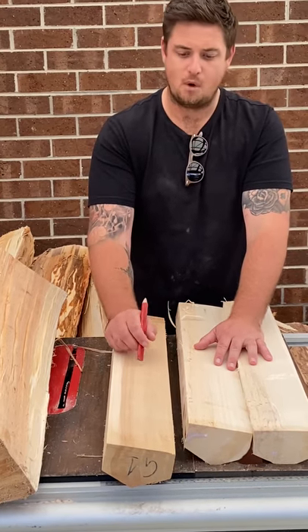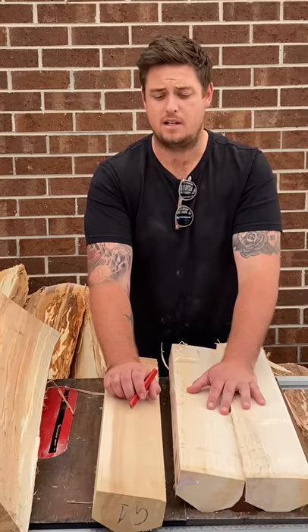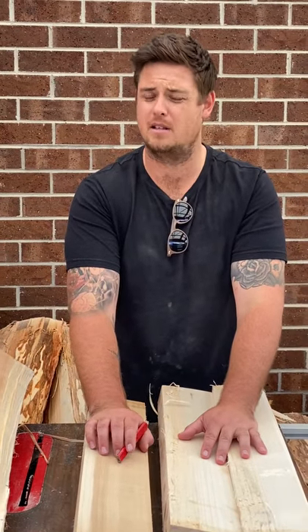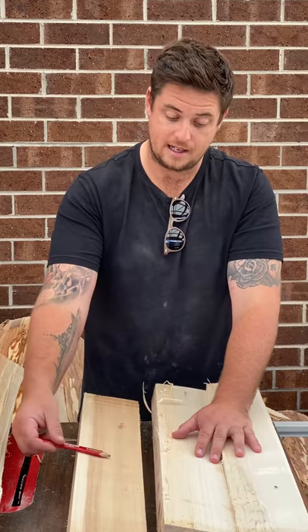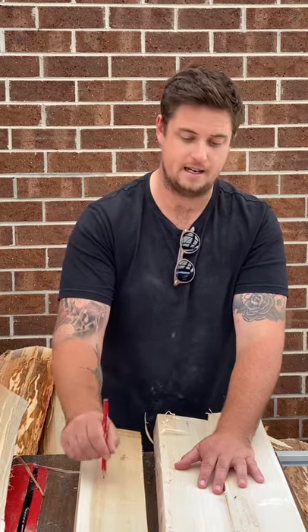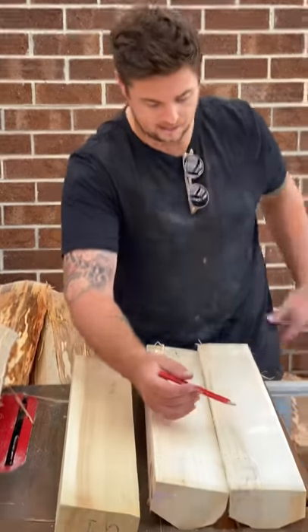We can still get performance out of these by pressing them a little bit softer. If you press them too hard they tend to crack and break. So these can be okay, but what we're really trying to do is limit the amount of heartwood we get in a bat.